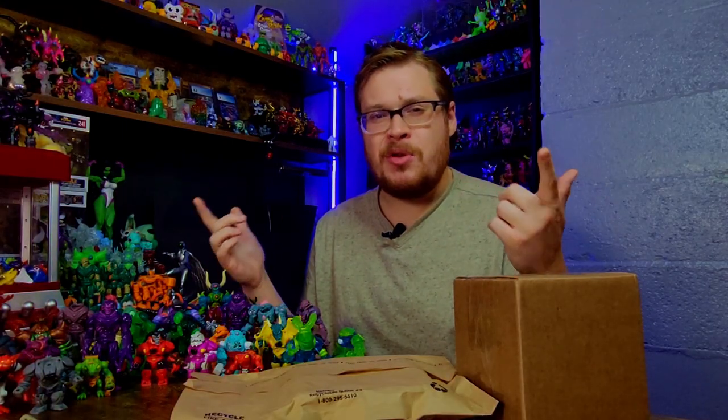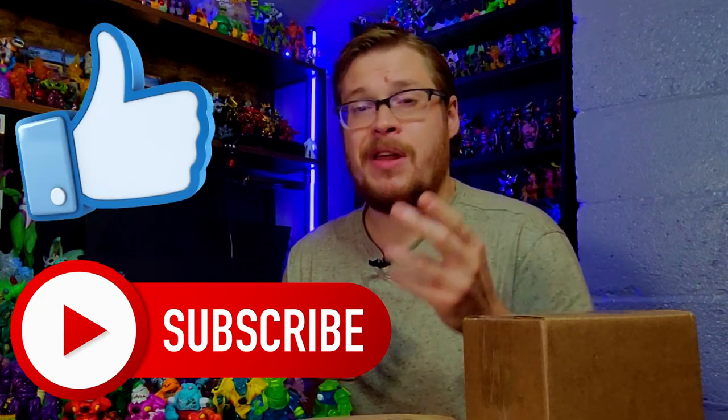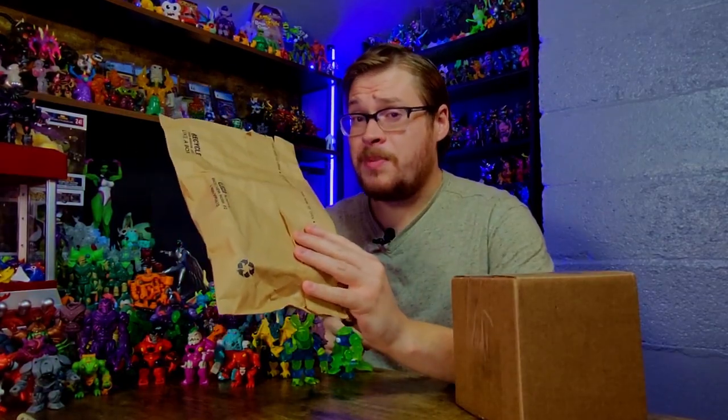If you enjoy appreciating Glios like I do and you want to see more of these Glios reviews, make sure to hit subscribe and leave a like on the video — it helps me out a lot. Let's go ahead and open up these packages.